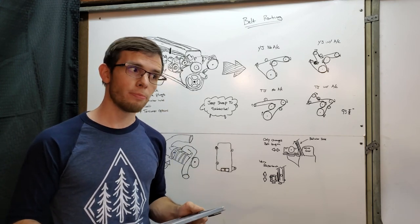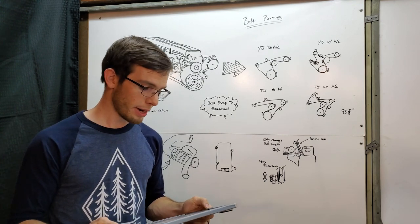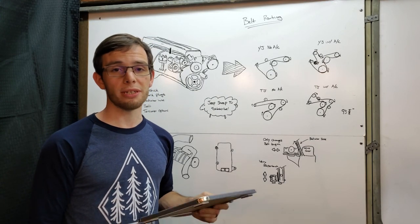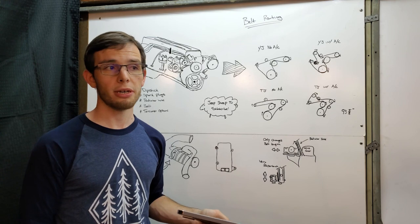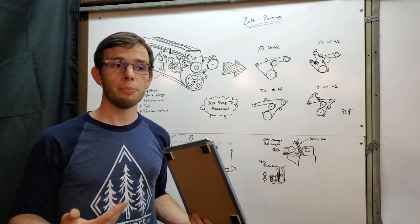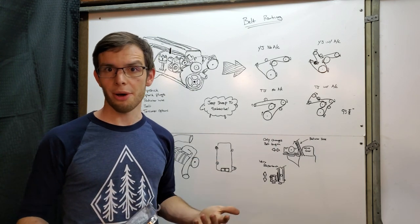Meaning you can put a small pulley on this thing and spin the crap out of it and it'll be just fine. It can also be mounted in any orientation, which is really great because in our application we're going to be mounting it relatively flat. But that's not always the case, so it's good to know we can mount it however we want.